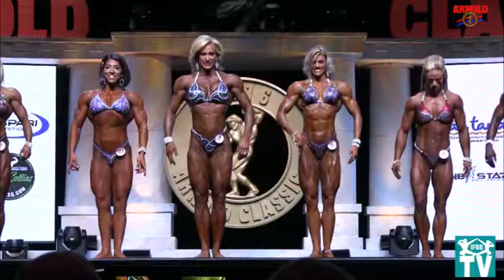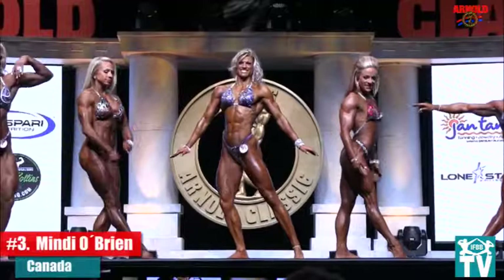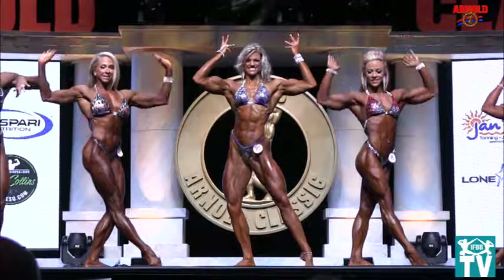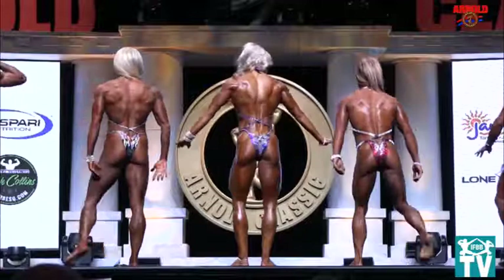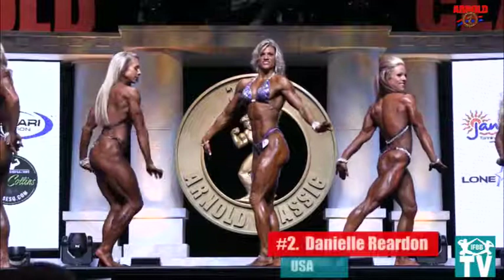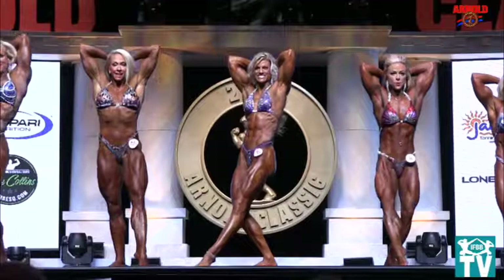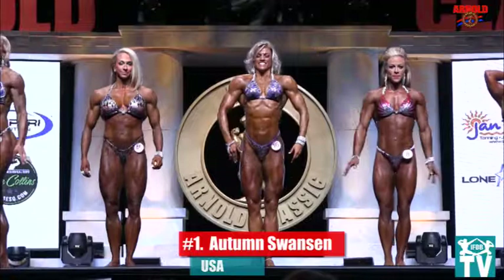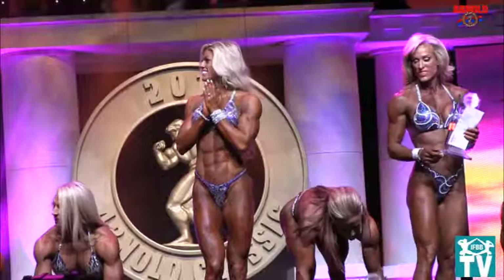Okay ladies, face forward. We're just going to split you into five: 5 to 16 to one side, 7 to 34 to the other side. Front double bicep. And relax. Either side for side chest. And relax. Face the rear. Back double bicep. And relax. Face forward. Abdominals. And relax.